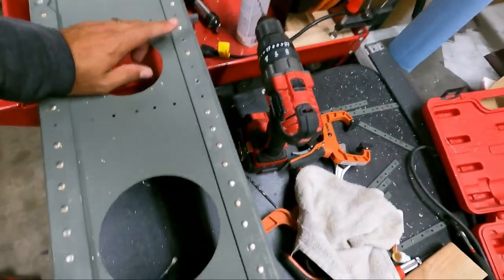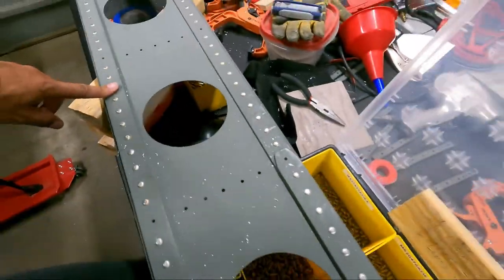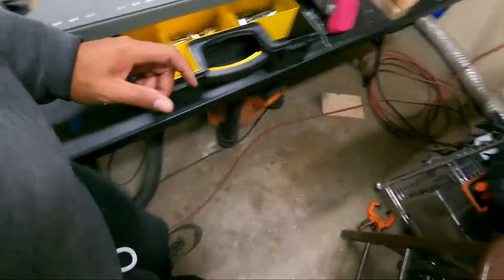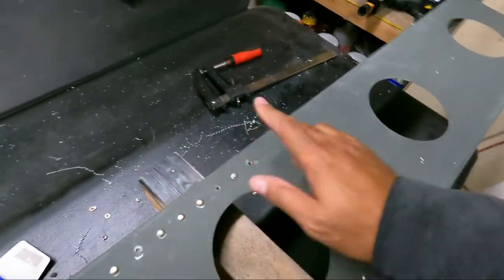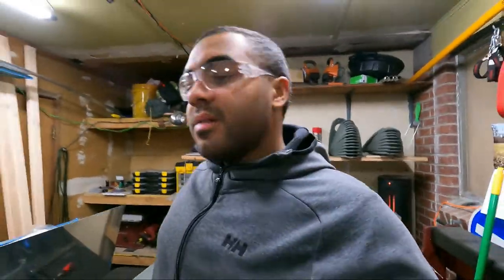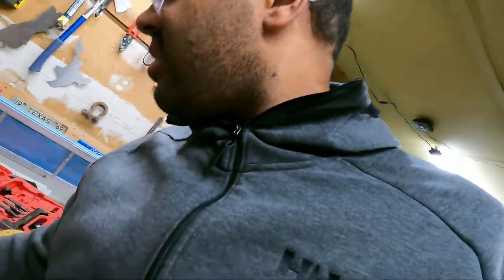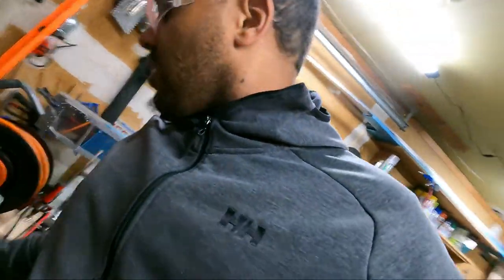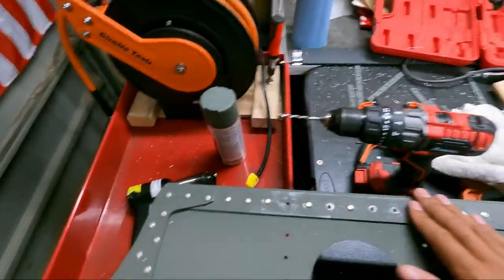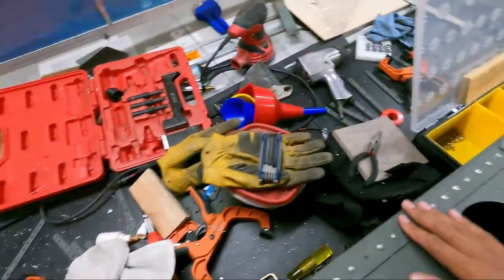All right, sweet. One, two, three, four, five, six, seven, eight, nine, ten. That's my ten. I don't think there's anything else that I would want to remove, which is awesome. Nice little buttons.